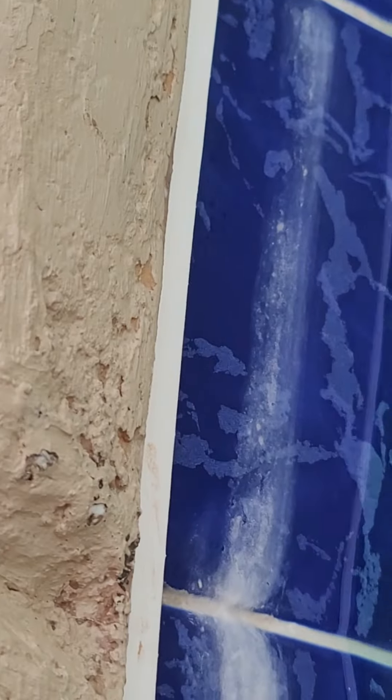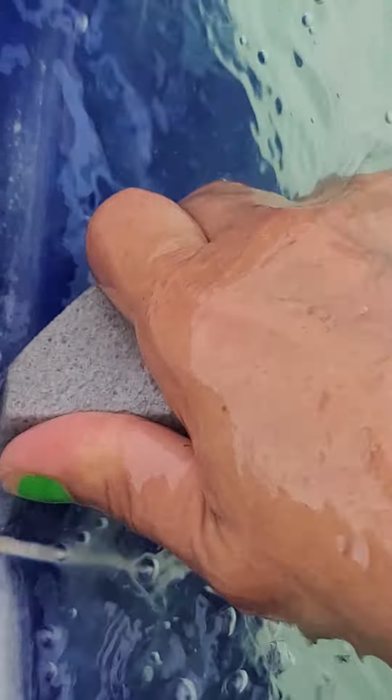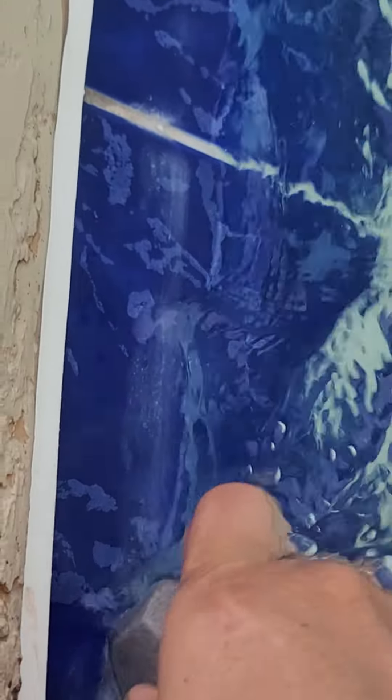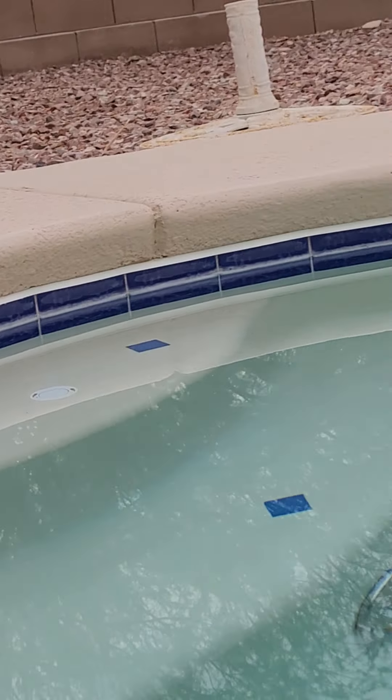It's almost there, just a little bit more — patient, patient, patient. There you go! You still see there's a little bit more on this one. I got rid of most of it but I just want to show you that I have more tiles to go.